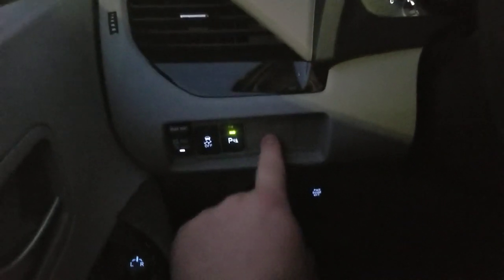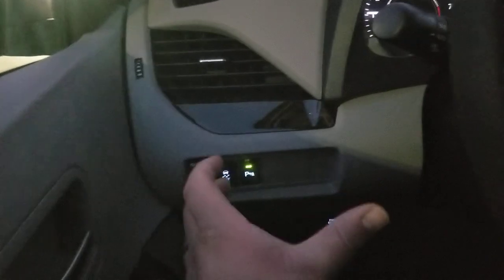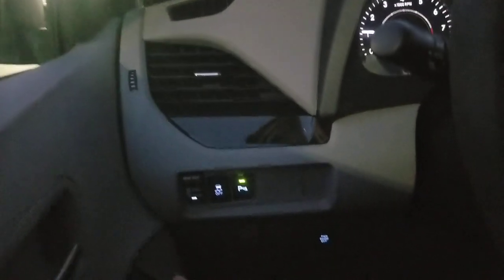Actually, I'm going to go ahead and turn them on here to help with this. You'll notice that a lot of vehicles — somewhere down here on this side — they have a headlight icon where you actually turn on your automatic high beams.